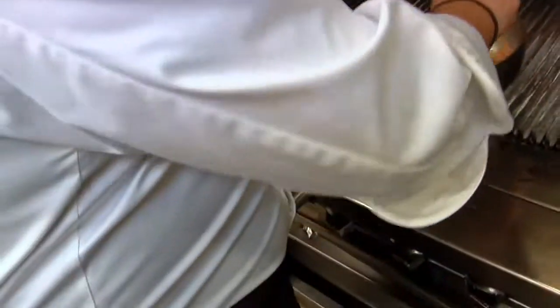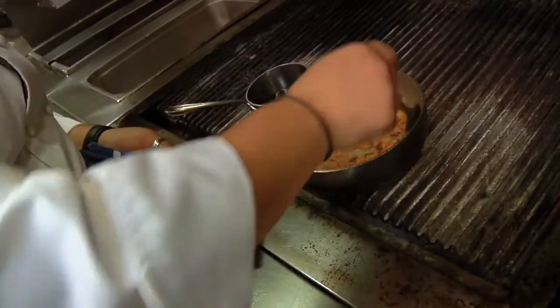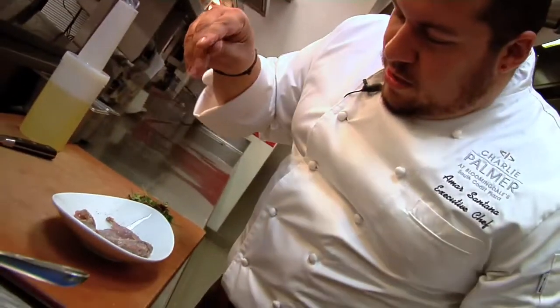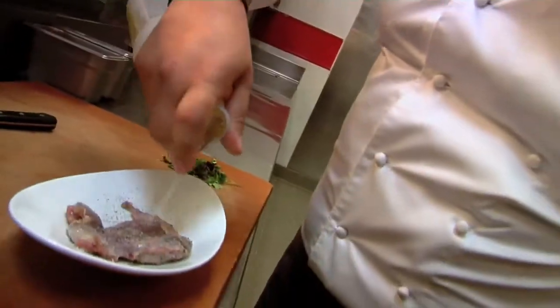We have some pink lentils braised with a lot of bacon — I love bacon. We also have a nice piece of boneless Vermont quail, seasoned with salt and pepper on both sides, with a little bit of oil.